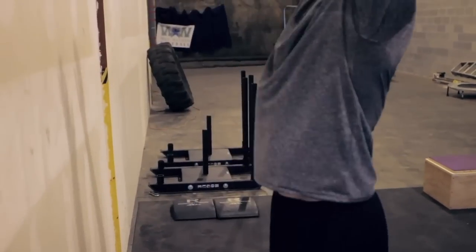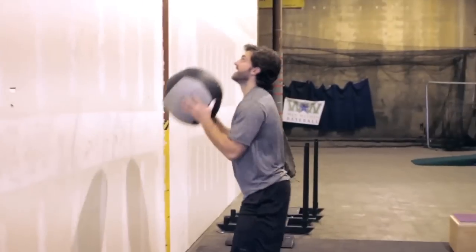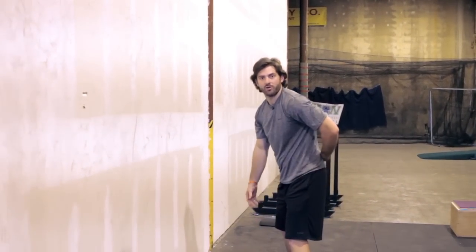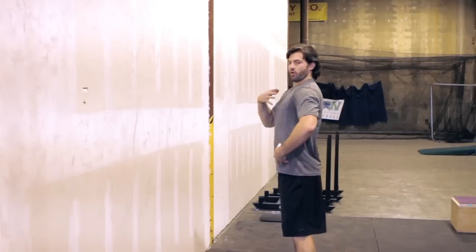A few of the most common mistakes: number one is allowing the ball to control the torso. A lot of times the ball comes back down and it pulls the body forward — you can see how much stress that puts on the lower back. The idea is to always keep that strong spine.